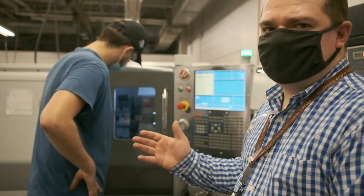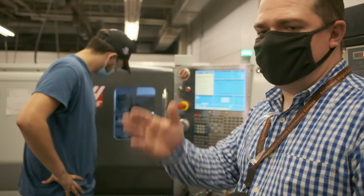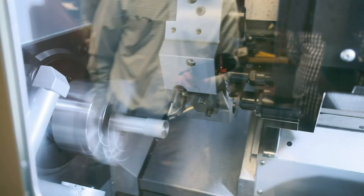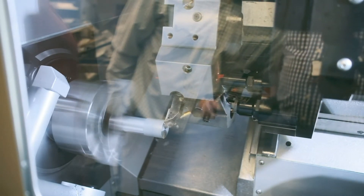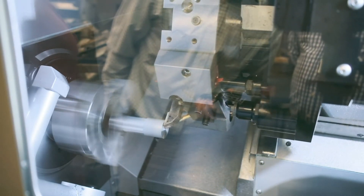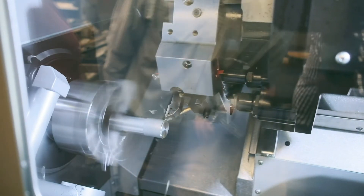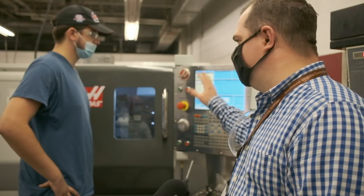This is a CNC lathe — a computerized machine, similar to the CNC mill we saw earlier. Everything from aerospace parts to car parts, lawnmower shafts to four-wheeler axles, it can all be made on this machine. We take you through how to do the G-codes all the way up to how to set the machine up. All the NIMS certifications and some of the other certifications we offer will be run on this piece of equipment.